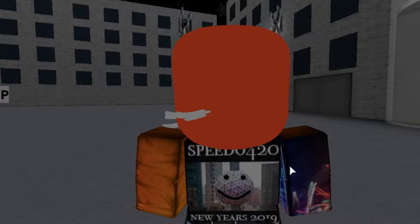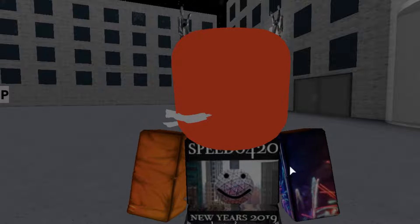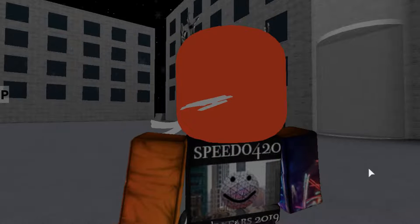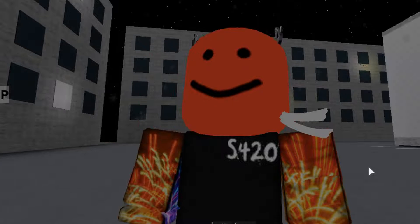Hey guys, P420 here, back with another video. My new New Year's Eve 2019 shirt is out. This is the back — as you can see, there's the New Year's Eve crystal ball with the big head face on it. And the front is black here; I think the front looks really cool with the fireworks logo.